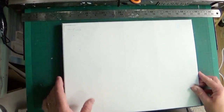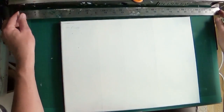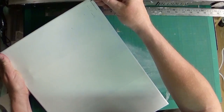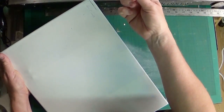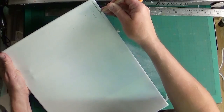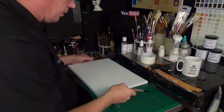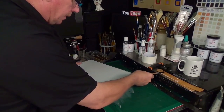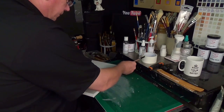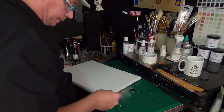Now let's get our canvas. We're going to need to put a border around the canvas, which is about a quarter of an inch. What I suggest you do is use your finger against the side of the canvas and then just draw down like that with a pencil. You need to do that all the way around, roughly about a quarter of an inch. There are no hard and fast rules about this — it just gives you a nice neat little border around.